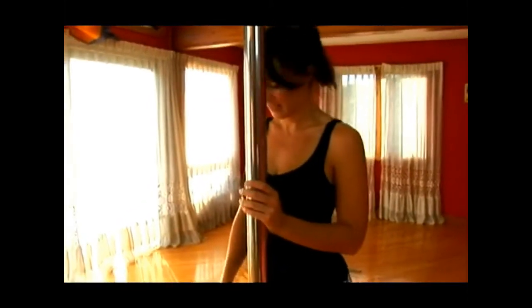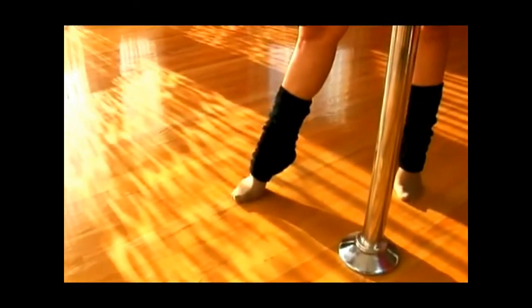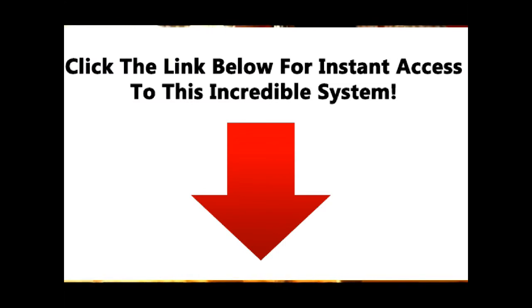I'll demonstrate this barefoot next. So this is how that move would look barefoot — stay up on your toes. Once again, that foot is out, this foot is straight. Bend your knees, twist on those toes and come back up.